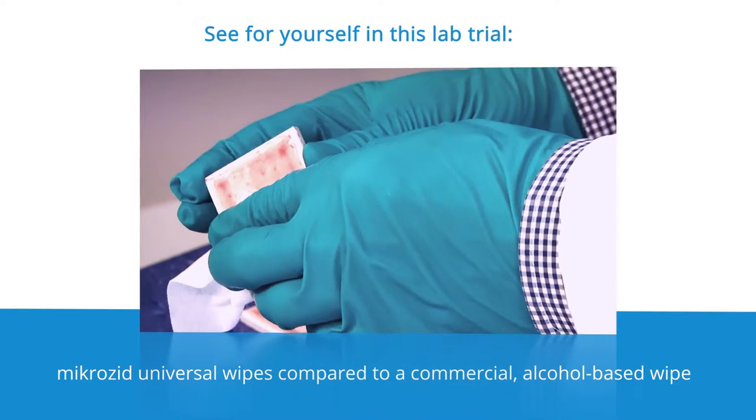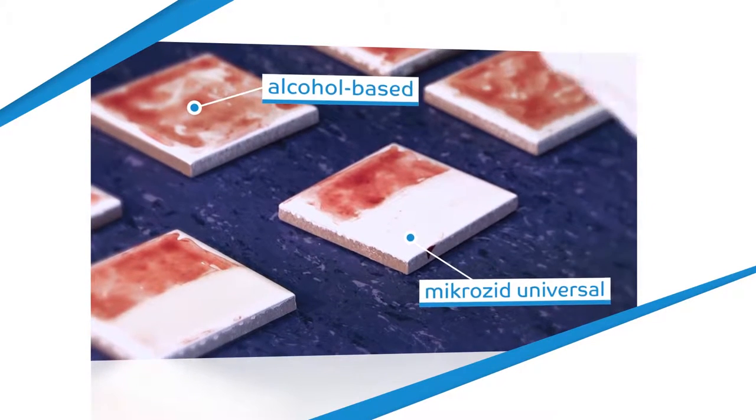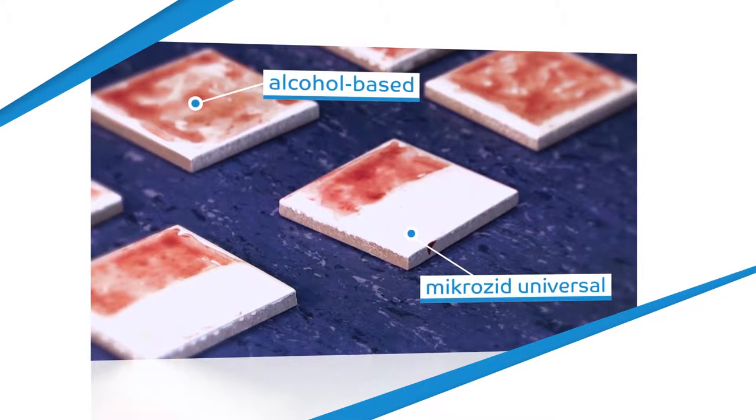The dual action system, consisting of a surfactant and an active agent, simultaneously disinfects and cleans surfaces extensively.